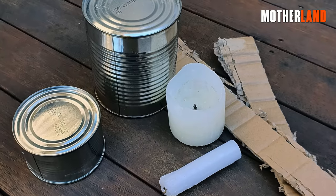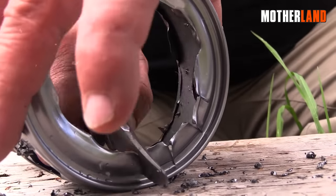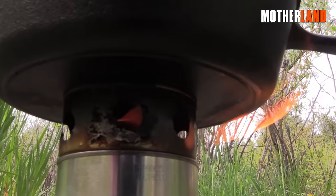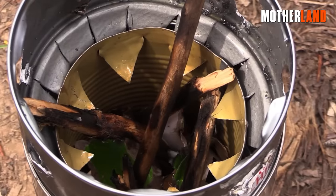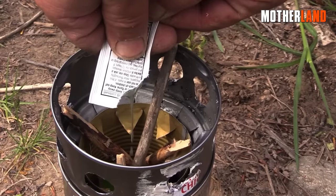For the next step, take another can, drill some holes in it, and then cut off the bottom. This modified can will serve as a grate to keep your cooking pan elevated above the fire. Now, make cuts on the top portion of the stove to form supports for the combustion can, which will hold the fuel.